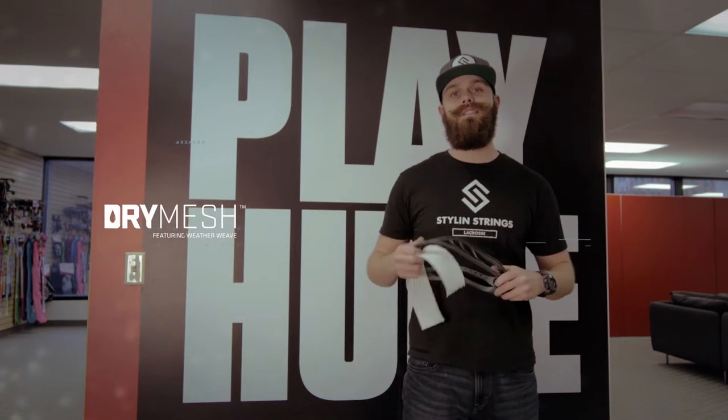What's going on guys, Justin Skaggs here from Style & Strings at STX Headquarters. I'm going to show you how to put a nice middle pocket in this Hammer U with this dry mesh. Let's get started.